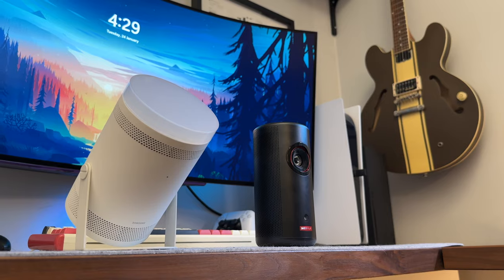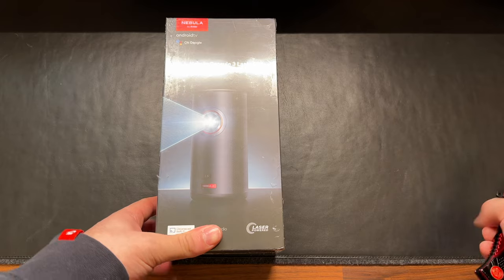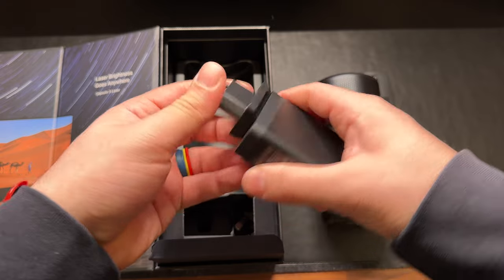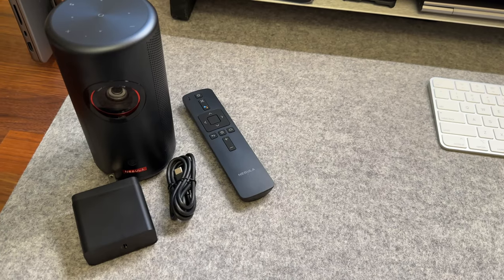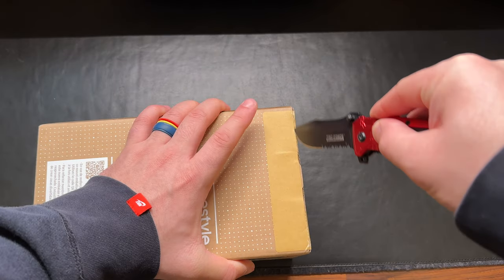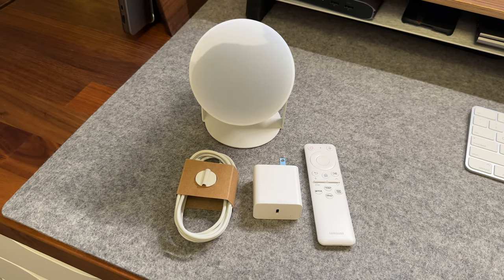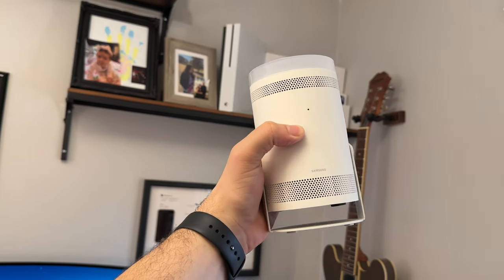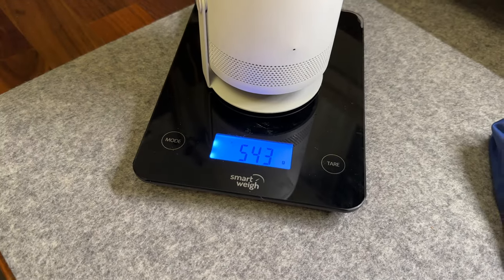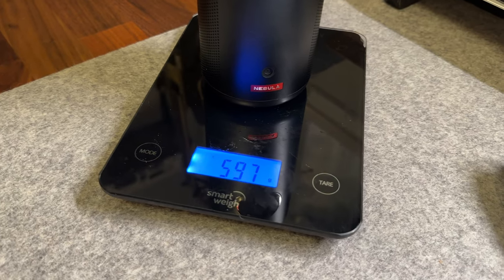Jumping into unboxing both projectors, they're both just about the same. With the Capsule 3 you have all the paperwork, the remote with batteries, a charging cable, and the brick with regional plugs. Of course there's the Capsule 3 itself, which feels far more solid in hand than I anticipated. The Samsung Freestyle similarly comes with paperwork, a rechargeable remote, a charging brick and cable. In hand it feels a little lighter than the Nebula, and the Freestyle weighs in at 542 grams versus the Nebula's 597 grams — both wildly light for portability.